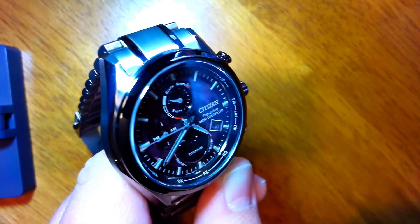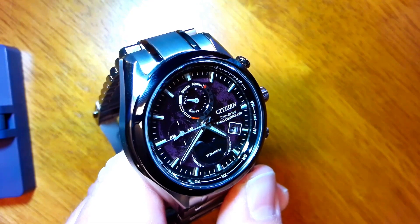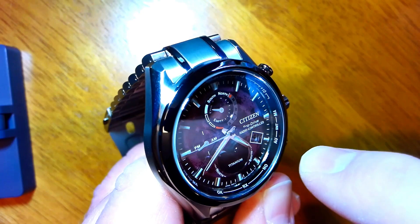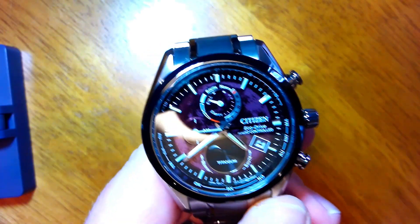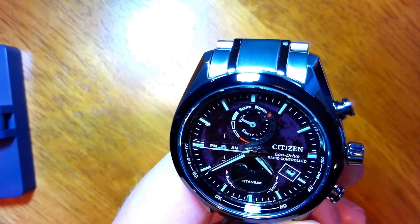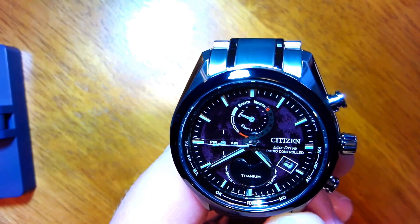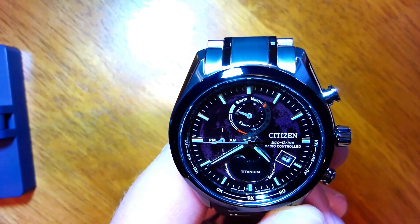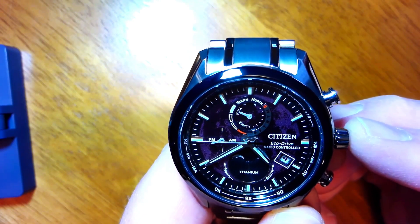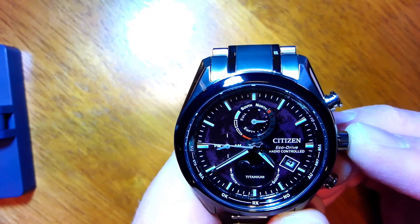If the second hand were pointing over to the right side of the dial, that would indicate it's in savings time, and again you can switch between automatic and manual there. It's correct for it to be in standard time right now, and I want to leave it on automatic, so I'm good with the current settings. I'll go ahead and put the crown back into position zero to resume standard timekeeping.